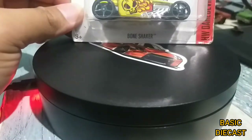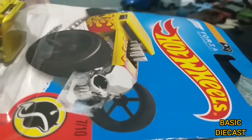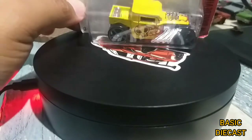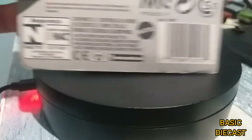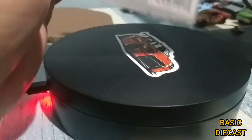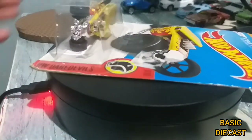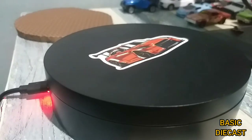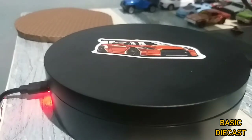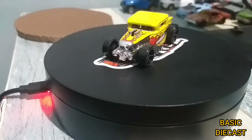So now let's go ahead and take a look at this Bone Shaker. As you can see, that's the card art. I guess I will not be showing a lot of the card — all of you already know the details. So let's go ahead and open this Bone Shaker.